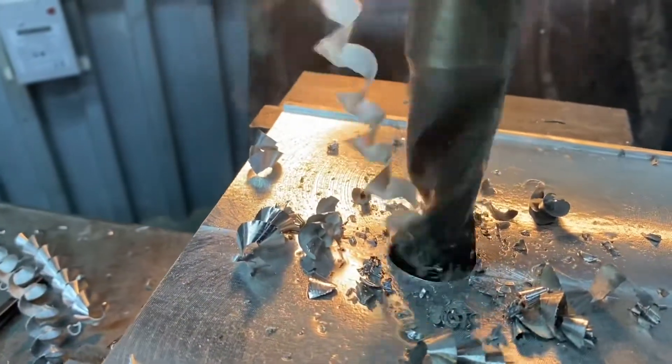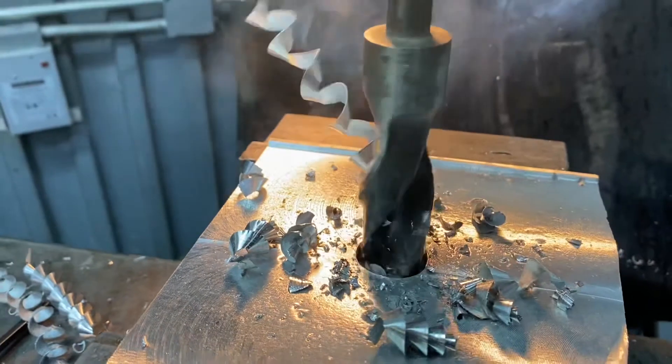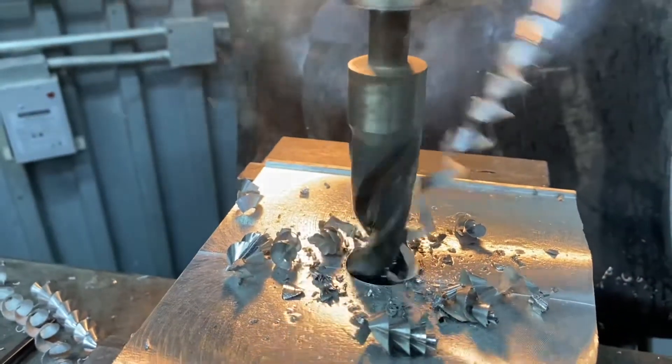Going in with the one-inch drill, and I did give it a little shot of WD-40 before we got started to help lubricate it.